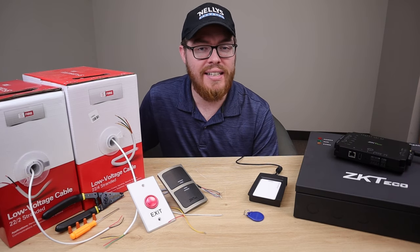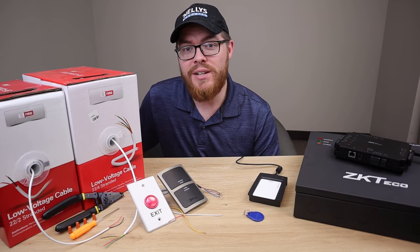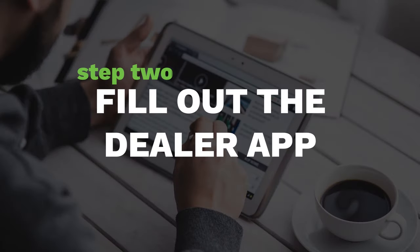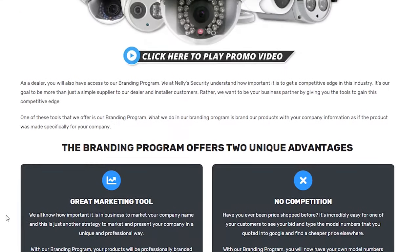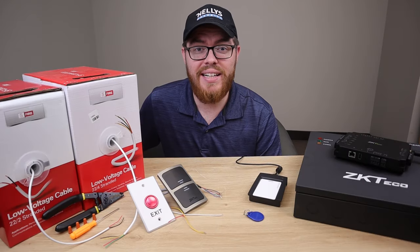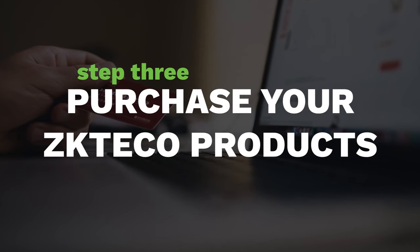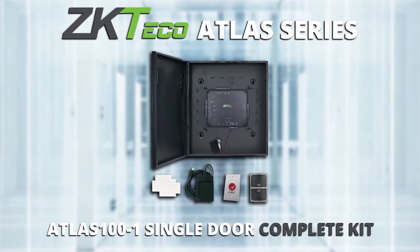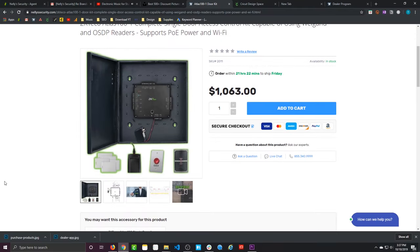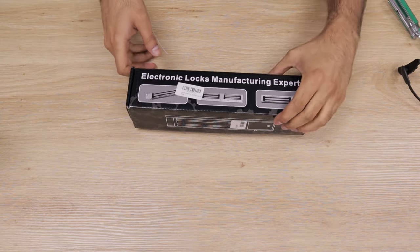Step two is only applicable to new customers. If you haven't shopped at Nelly Security before, head over to NellySecurity.com/dealers. Here you'll fill out a very short and simple application to join our 100% free dealer program — if you skip it, you'll miss out on our dealer discount. Once you've done that, click the links in the description below, which will take you to the different products we're going to be using throughout this video. The first link takes you to the ZKTECO Atlas Series single panel system, which has just about everything you need.